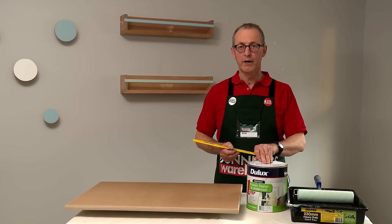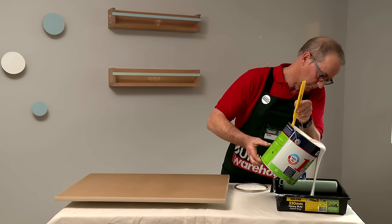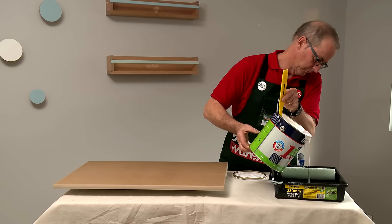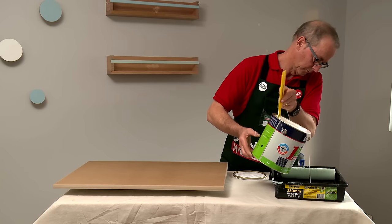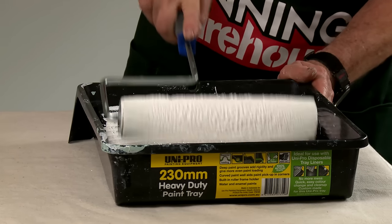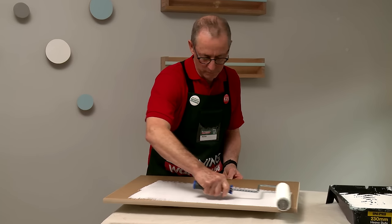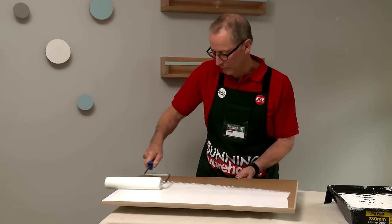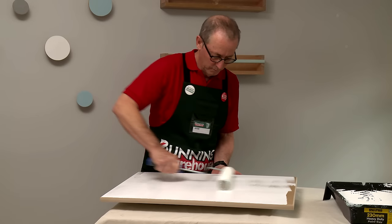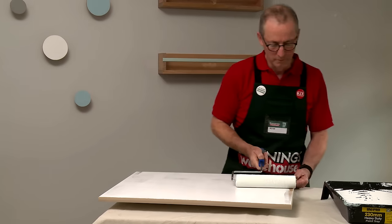We're now going to apply the undercoat. Make sure you stir it thoroughly before using it. If you've got a number of doors to do, a water-based sealer primer undercoat will enable you to do the job faster. When applying the undercoat, use a 5mm mohair roller to give you the flattest possible surface. The flatter the finish you get with your undercoat, the better the sheen level in your topcoat. Roll the flat surface first and the edges last to prevent dripping.